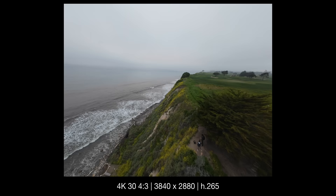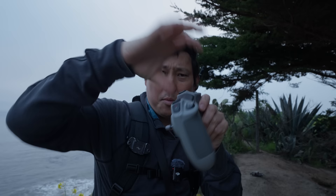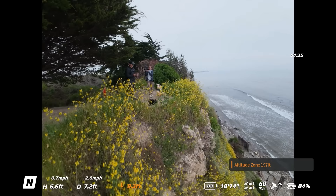That gives us access to kind of the whole sensor, and this is going to be really nice if you want to extract some vertical content out of this. Also, the new FPV Controller 3 looks pretty much the same as the previous one, but I noticed there's no antenna that you have to pop up — it's just built in. Not nearly as loud and annoying as it used to be.